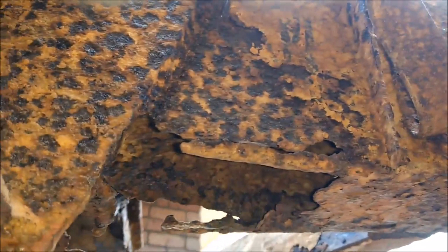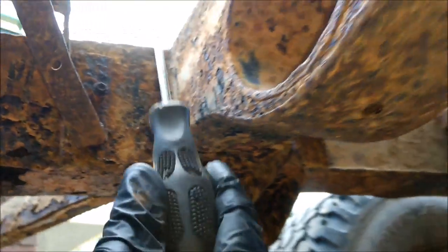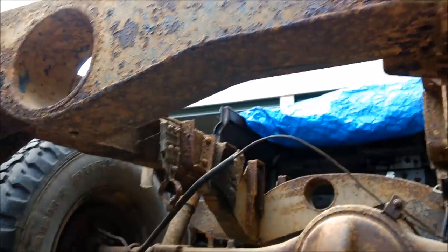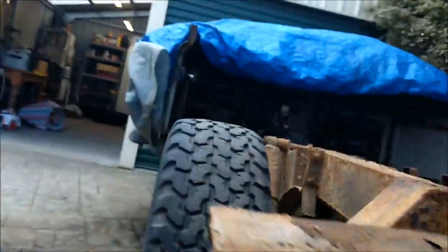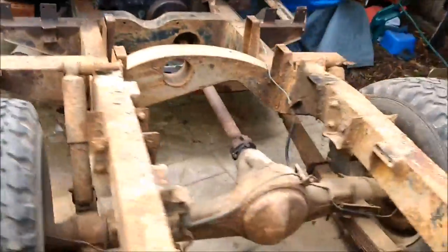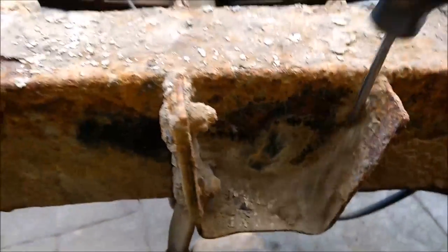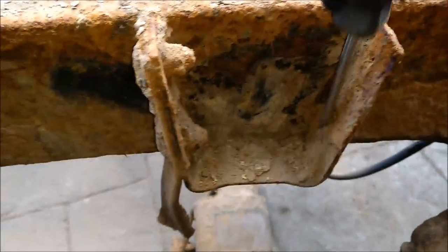That's all gone. Pretty much from that crossmember backwards it needs to be replaced. And you get more and more dried dirt.